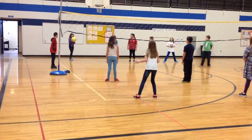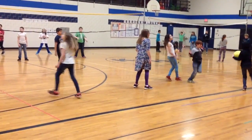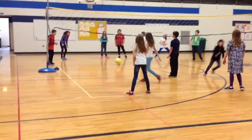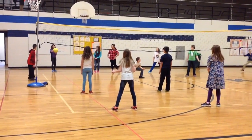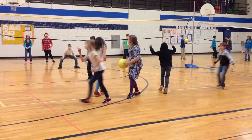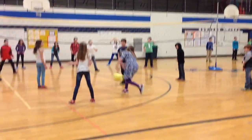Come on team, you can catch it. There we go. Hit the floor again — another point. You guys can do it, get your hands ready. There we go. So she catches — now throw it over the net. Throw it over. It's a volley.